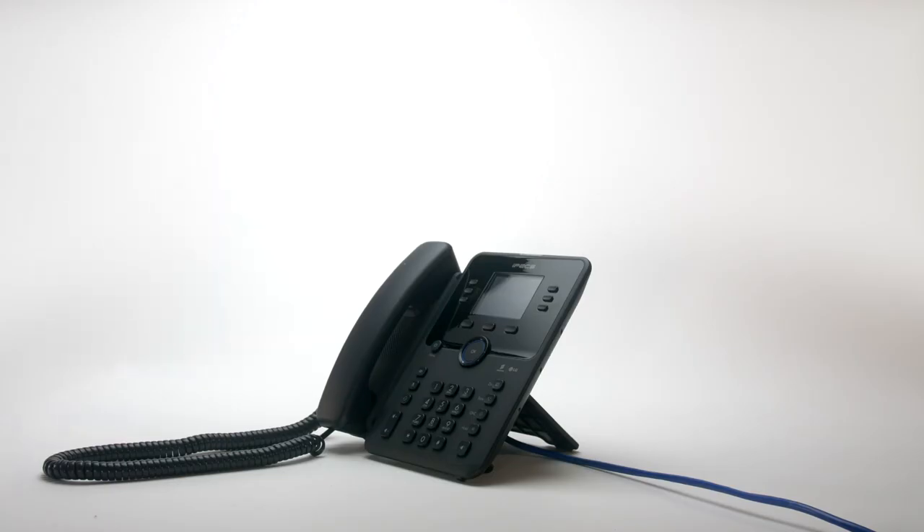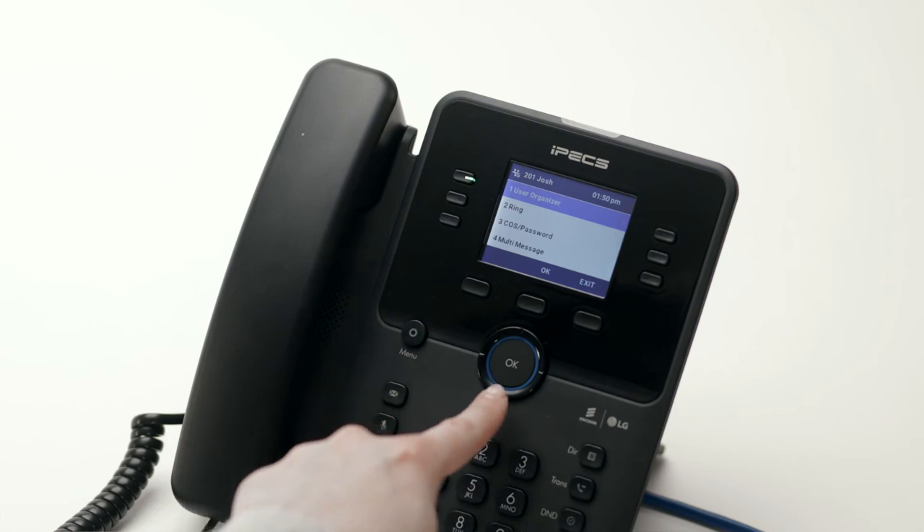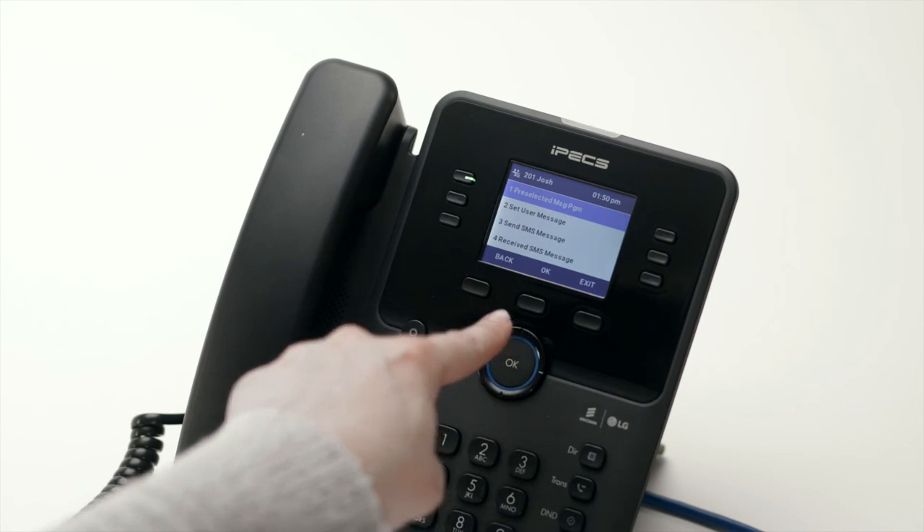Some other options and features are available through the phone's menu. To access the menu, press the menu button on the handset. Using the navigation keys, you can scroll to a menu item and then press OK to enter and change the configuration.